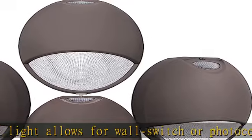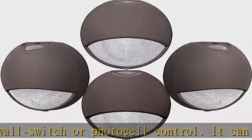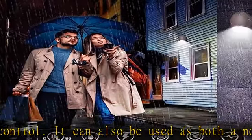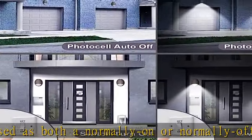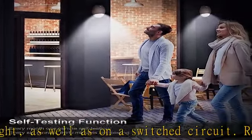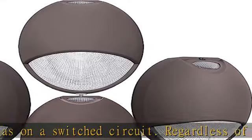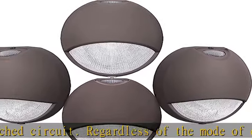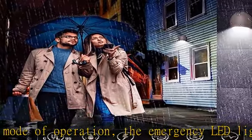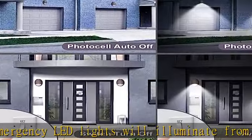The outdoor emergency wall pack light has a self-diagnostic feature that continually diagnoses performance and tests the system — auto battery discharge once every month and once every six months — to ensure reliable operation and to meet electrical and life safety code. Once AC power is supplied to the fixture, the unit will automatically initiate a self-test and self-diagnostic test.